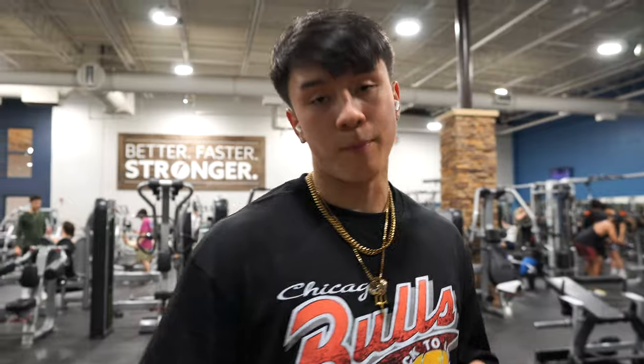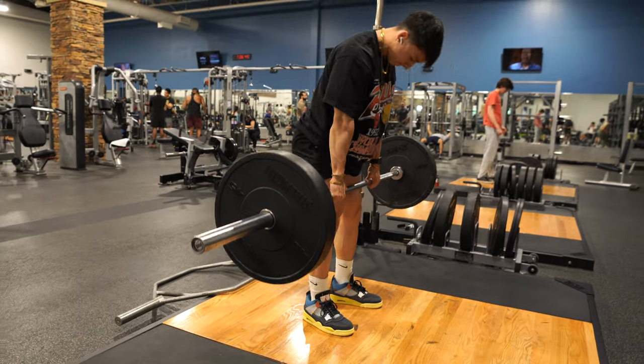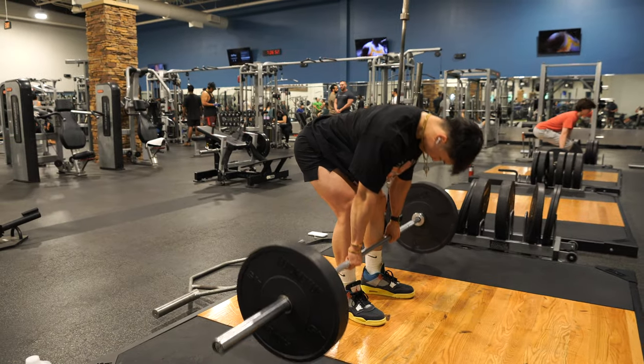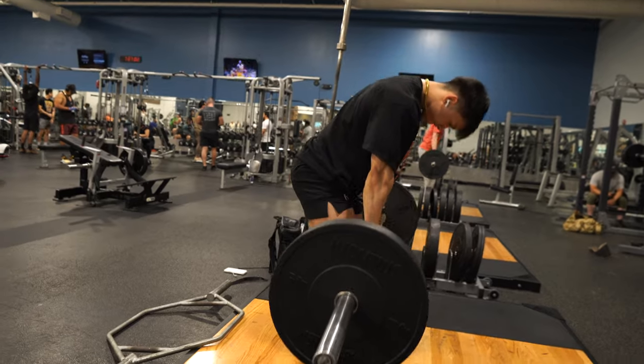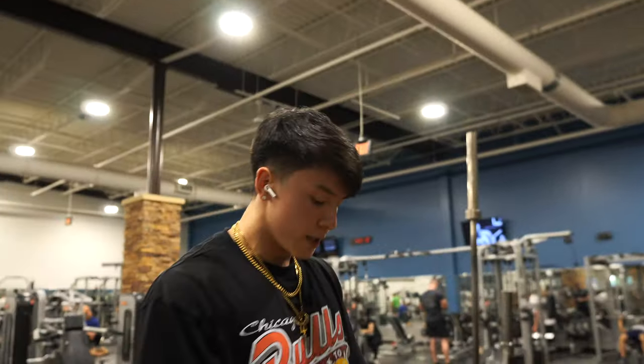Next exercise: barbell RDLs. I usually alternate between dumbbell and barbell, but barbell is fun too. Loading the weight, staying hydrated. When you do these, make sure the weight is all on your heels and you have that hip hinge — you're pushing your hips back, not using your lower back. After you feel that stretch on the hamstrings, come up, and go slow on the negatives.